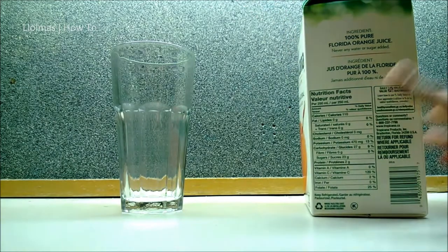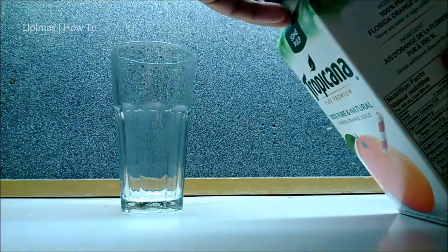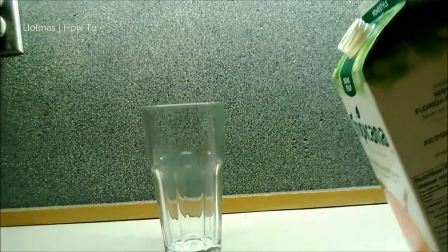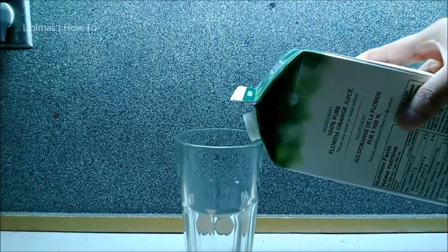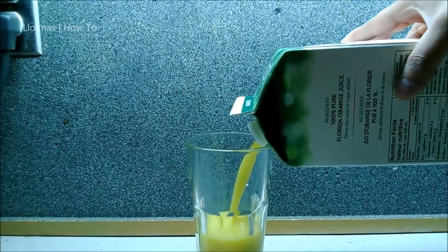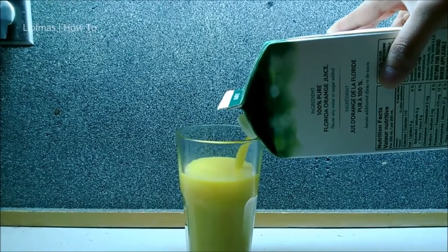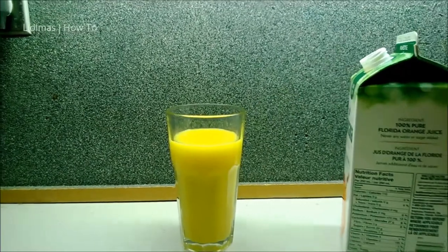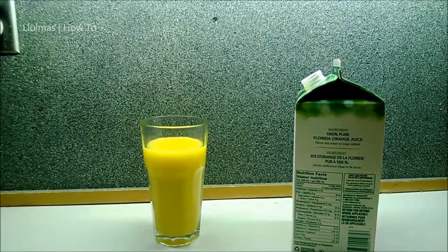First, unscrew the cap, then pour the orange juice at approximately a 45 degree angle until you get the desired amount. There you go — you have successfully poured a glass of orange juice. Thanks for watching.